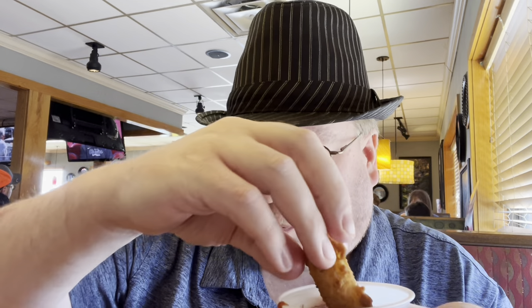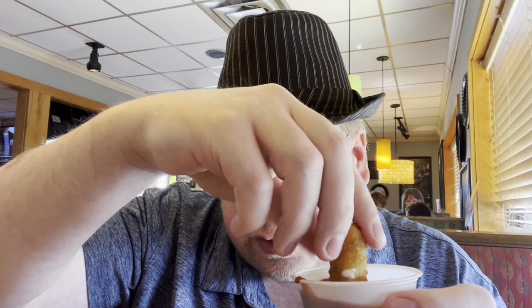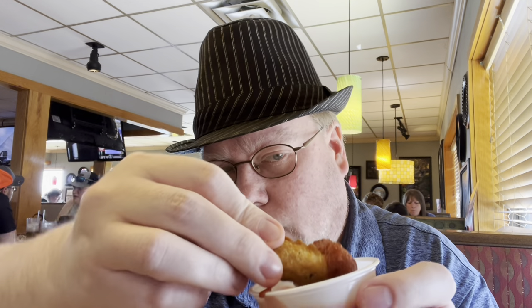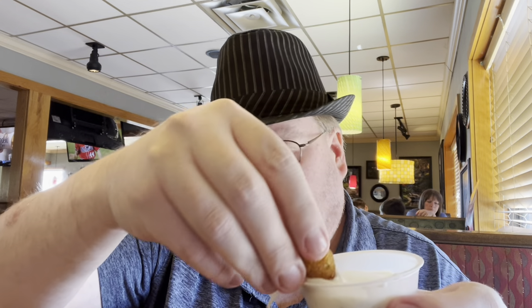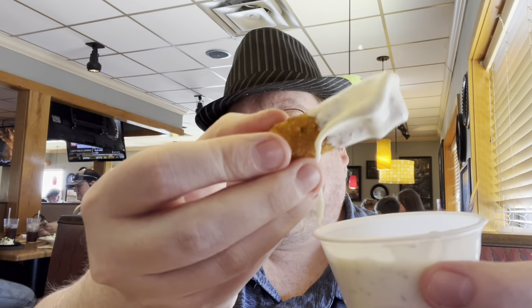Pretty good. I tried the marinara sauce — nice and hot. I'm not a fan of marinara but I'll give it a try anyway. Cheers! Nice and gooey, crunchy on the outside. The marinara sauce is hot and a little salty, but it's not too bad — a lot of herbs and seasoning to it. The chopper ranch is nice and cold, looks nice and creamy. Cheers, everybody.